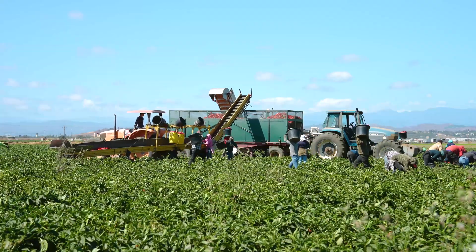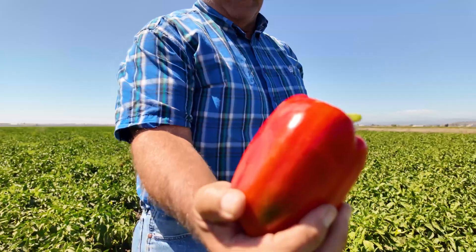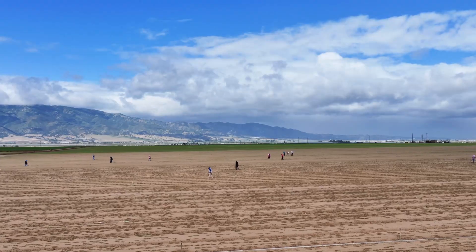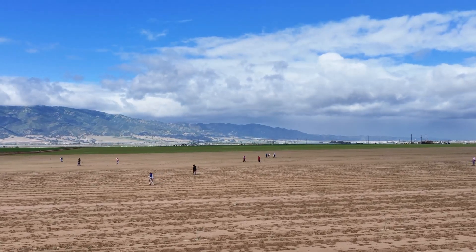Right now we are right in the midst of harvest. This field was laser weeded. Coming in here and putting a hand crew in here the way we have in the past — without a laser weeder, we'll spend upwards of a thousand dollars an acre weeding a crop. Way too expensive.